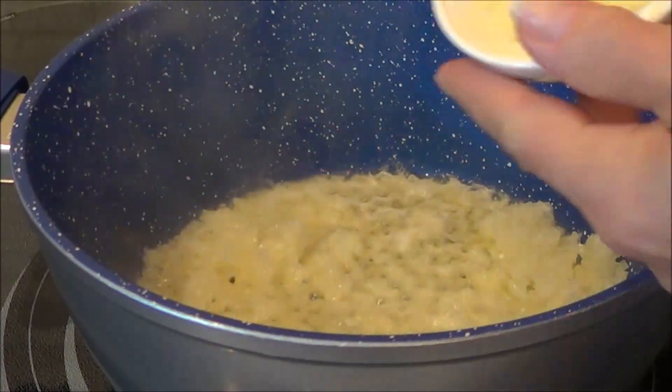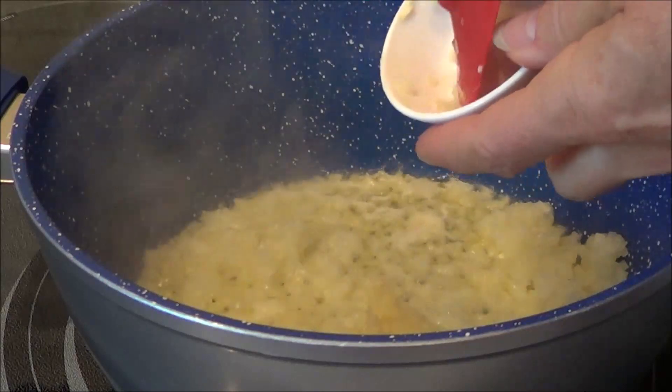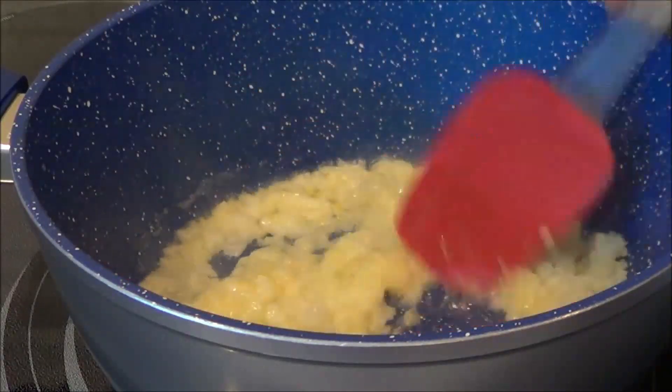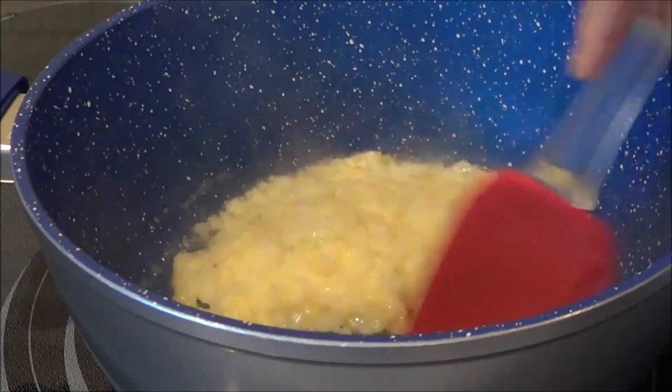I'm going to add in one crushed garlic clove — I actually used a very large one, so you could use two small ones. I'm just going to get this all nice and sautéed. I love the smell of cooked garlic.